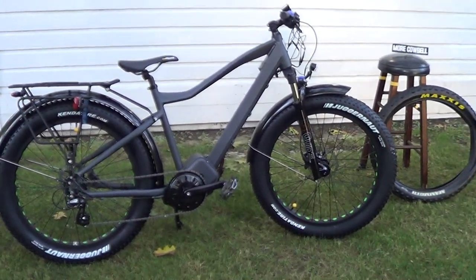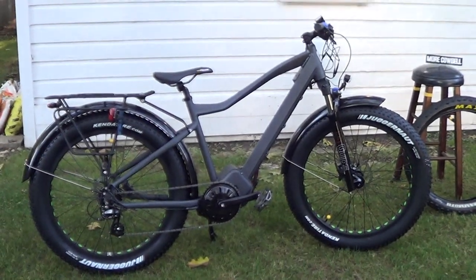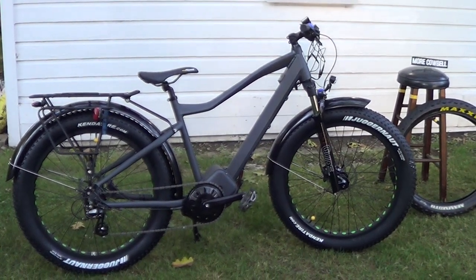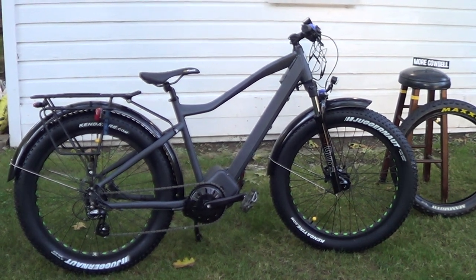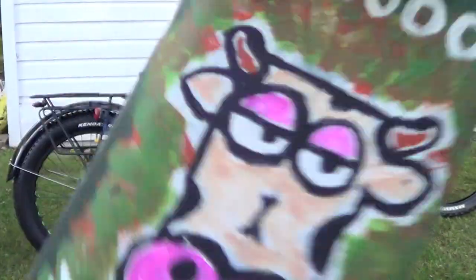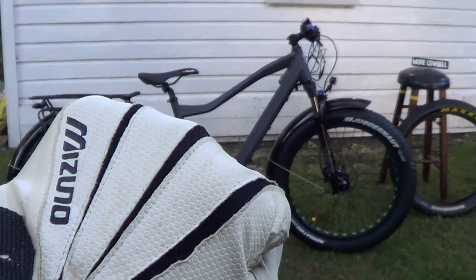It's got hydraulic brakes, which is pretty cool. That's just a quick look at my new e-bike — I haven't even added anything except a couple of lights. I still have to add bags, raise the handlebars a little bit, and put on a different seat.